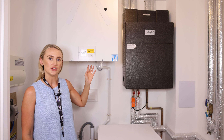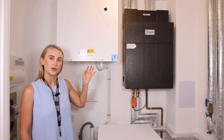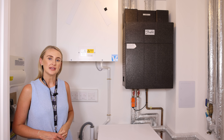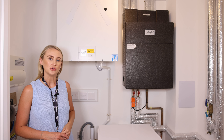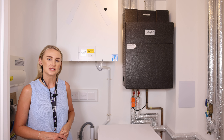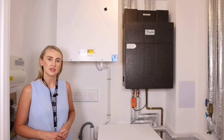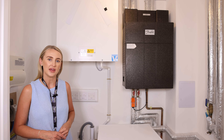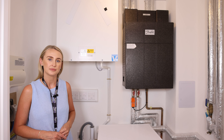This is your MVHR unit. It will run consistently on a trickle level, going into boost mode when either the boost button located within your kitchen, or a light switch located within either your ensuite or your bathroom, is switched on. The system works to lower humidity within your property, consistently pulling in fresh external air that is filtered and putting it back into habitable areas of your property. This unit will require maintenance.